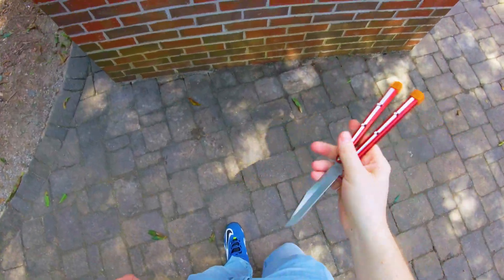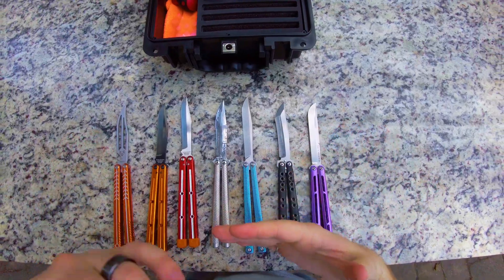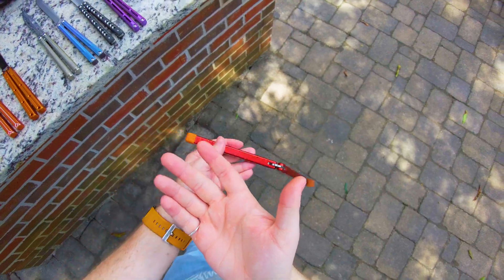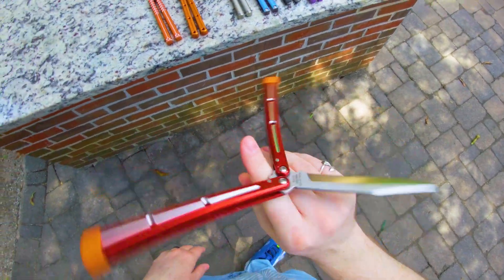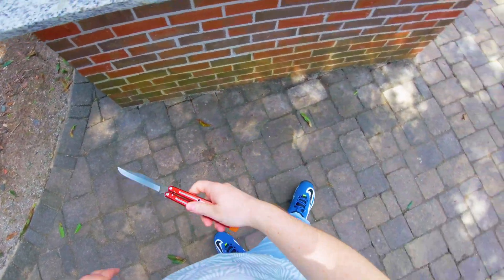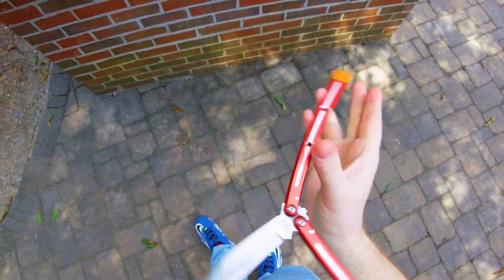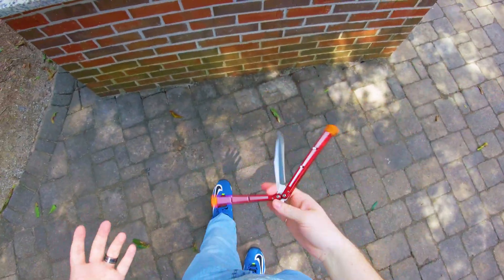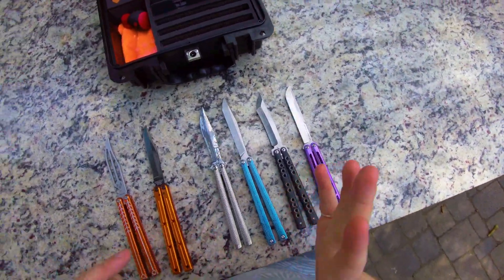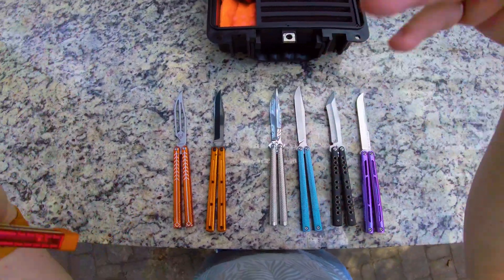Last time I talked about the idea of balisong balances, which is part of the equation. But many people commented and said that weight distribution has a lot more to do with the way a balisong flips instead of the balance. And that's true. The balance is really just an oversimplification of the actual physics of how a balisong works. So today I have a number of different balisongs out in front of me and I just wanted to talk about how the physics of balisongs actually works.